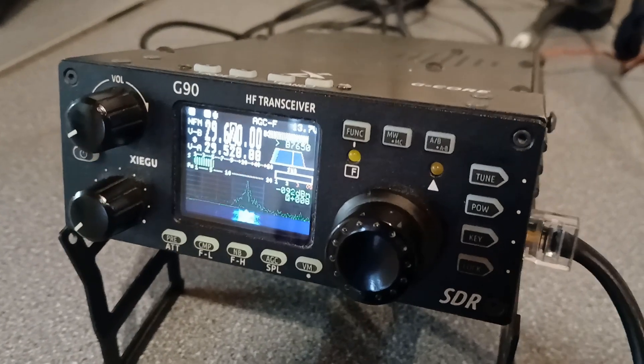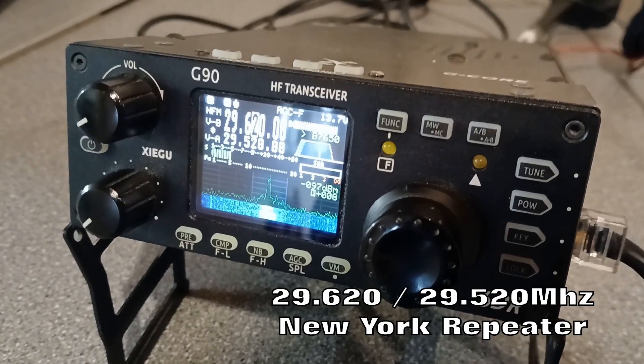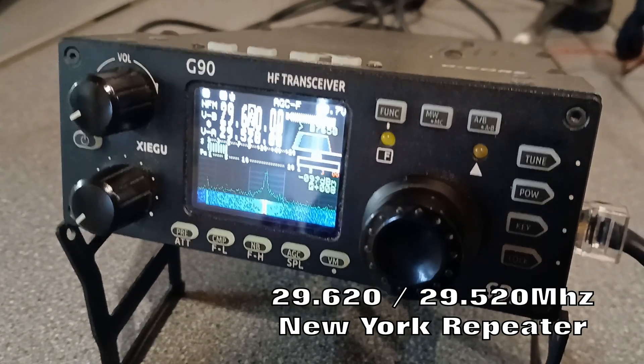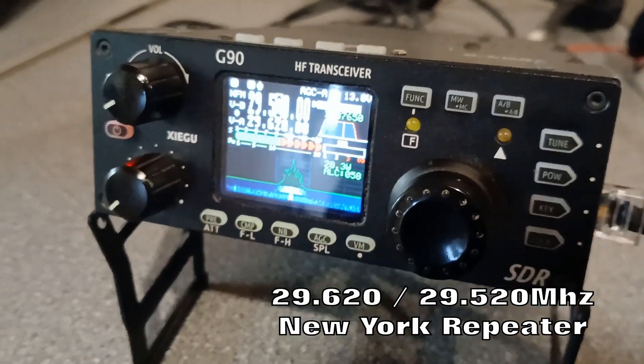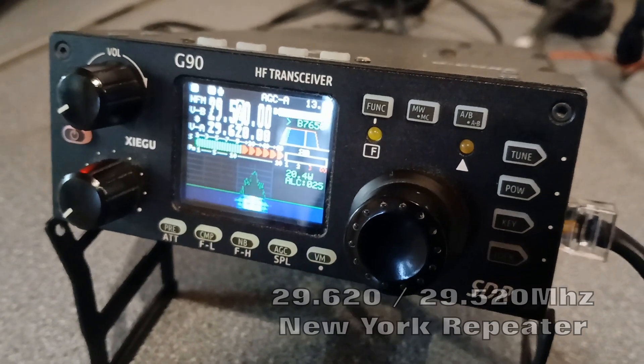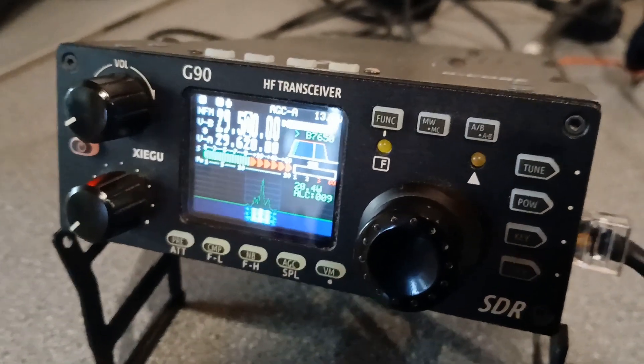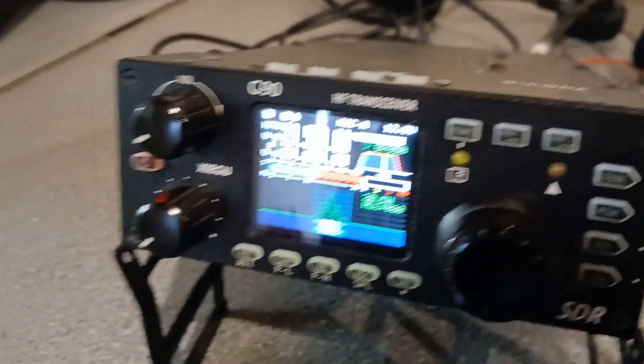Yeah, this is Mike 7, Foxtrot Romeo Sierra, Mexico 7, Florida Radio Sugar. I wonder if I'm getting in. Yeah, of course you are — almost full quiet, isn't it? Oh, that's fantastic! Thanks for that. Name this way is Ben, Bravo Echo November — and the QTH is the most easterly town in the UK of Lowestoft.